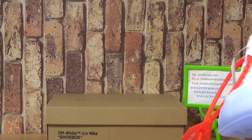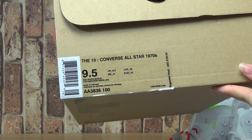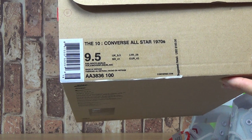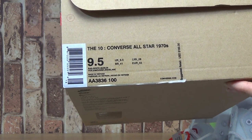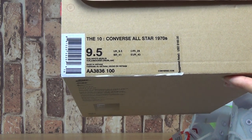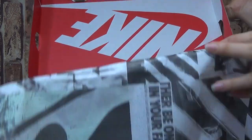Let's come to the shoes first with Nike's wash. Let's have a look at the size label, it is 9.5. We suggest the type S-160 and the shoes title the 10 Converse All Star 1970. And the box button inside with a piece of Petra Nike.